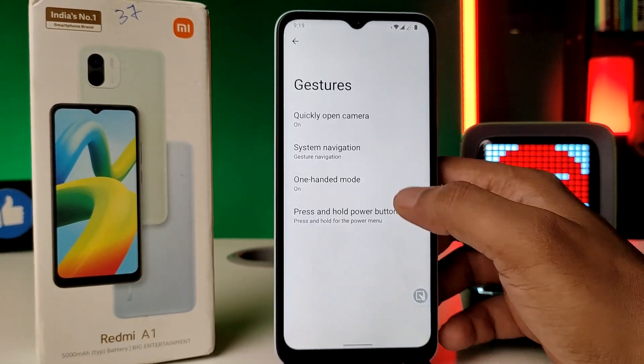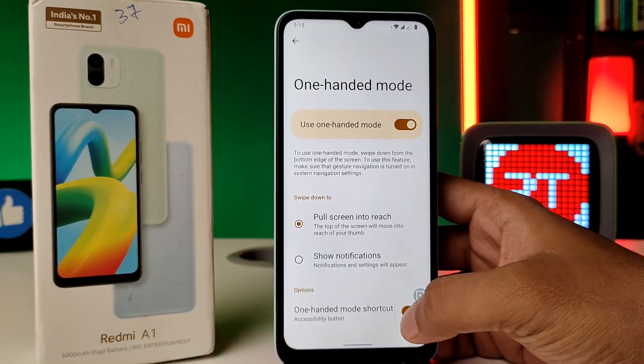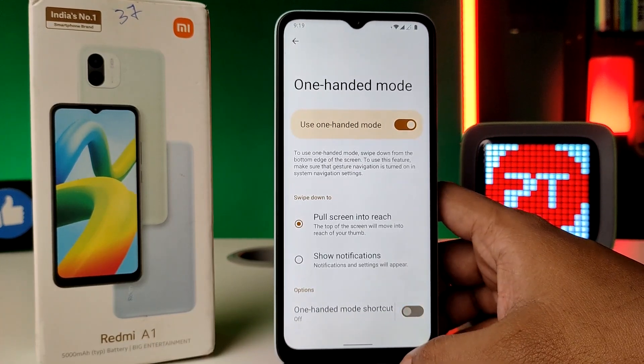Click on 'One-handed mode' and turn off the one-handed mode shortcut. That's all, guys!